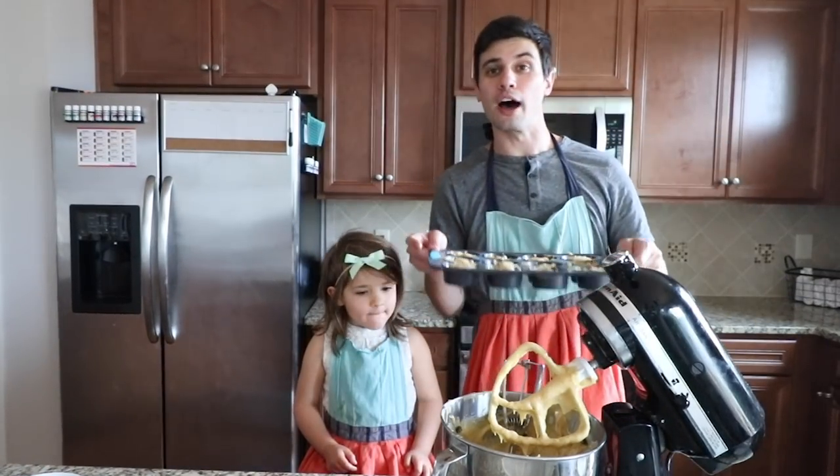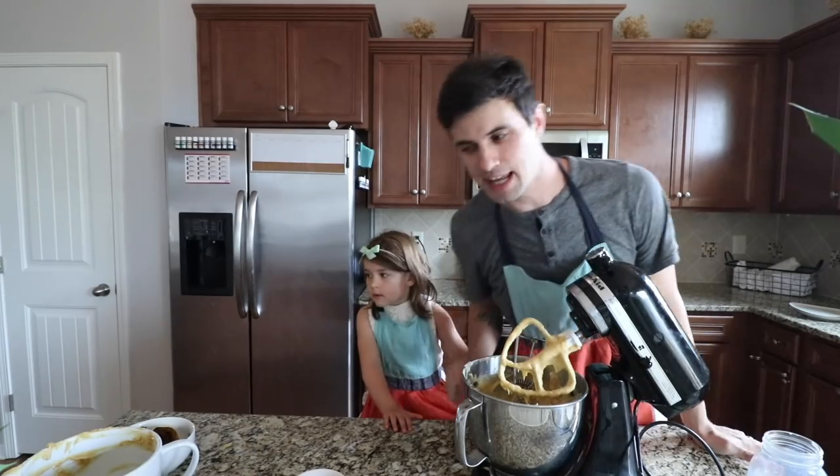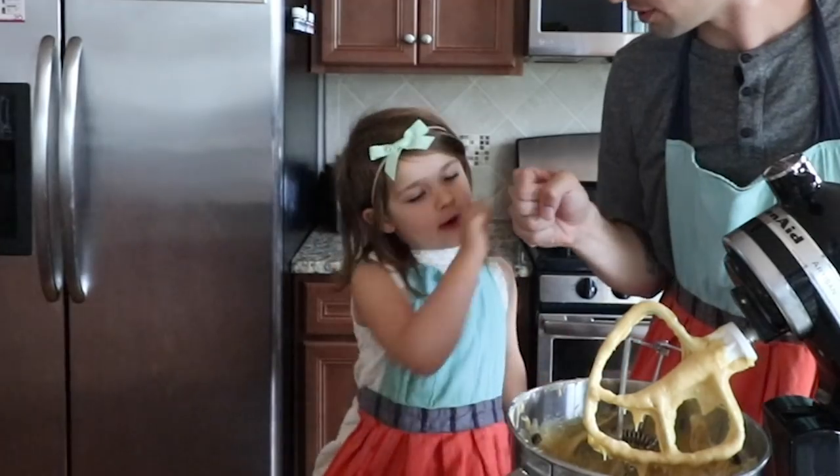Alright, first batch is ready to go in the oven. Here we go. First batch is in. Are you excited? Yeah. Pound it. You did a good job.